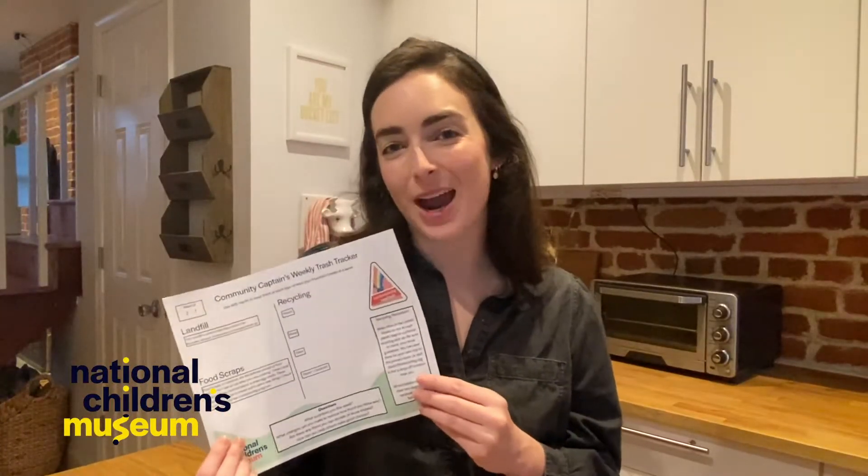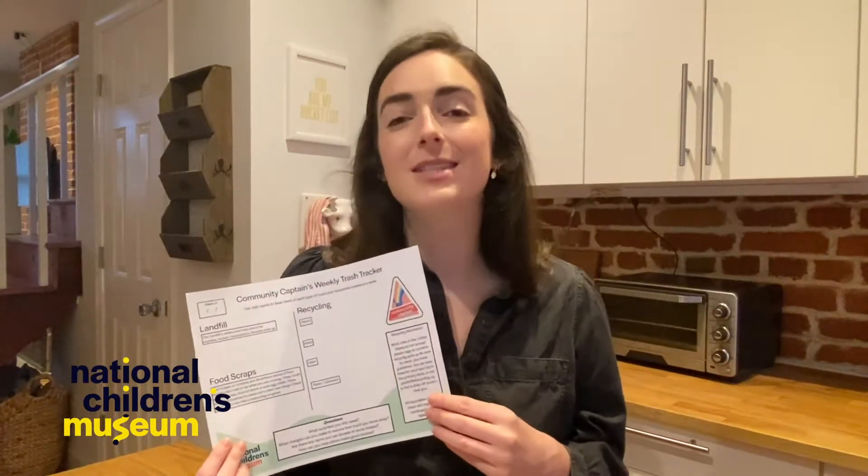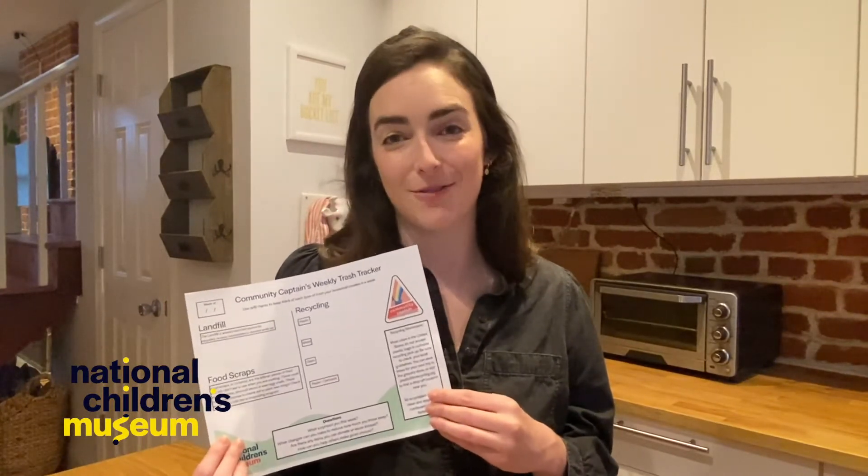After a week of tracking the trash that you and your family creates, sit down together and brainstorm ways that you can reduce the waste that you create as a family. Tag us in your photos or videos to let us know how your trash tracking at home is going.